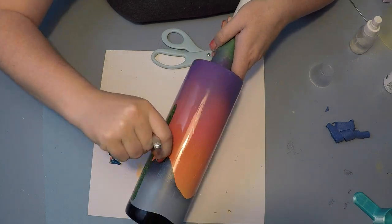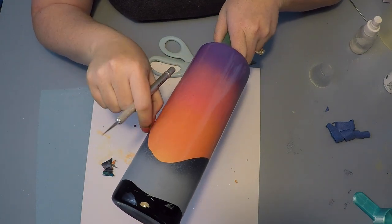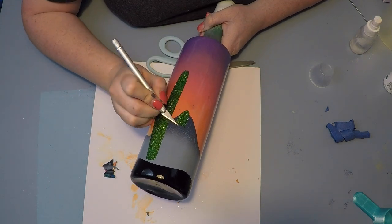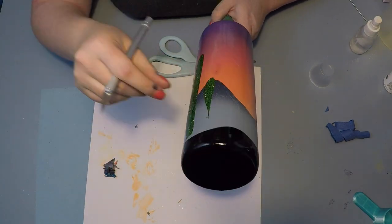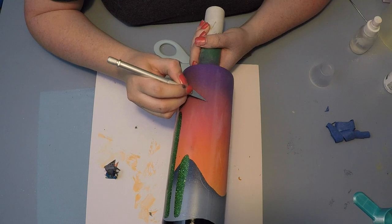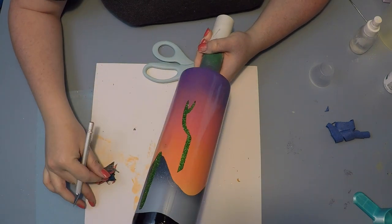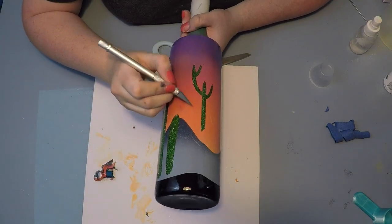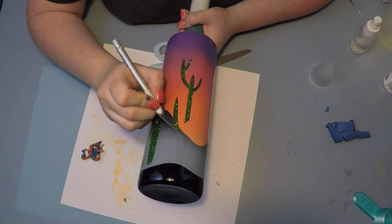Since we used the stencil vinyl and not the Oracle 651 or 631 (the removable stuff), this process was so much easier. You're going to have a ton of layers of spray paint and all the different design elements on top of that stencil, but this stencil vinyl really comes off nicely. Take your time because there are a lot of little pieces, but this is probably the most satisfying part of this cup because you get to see how it is all coming together.